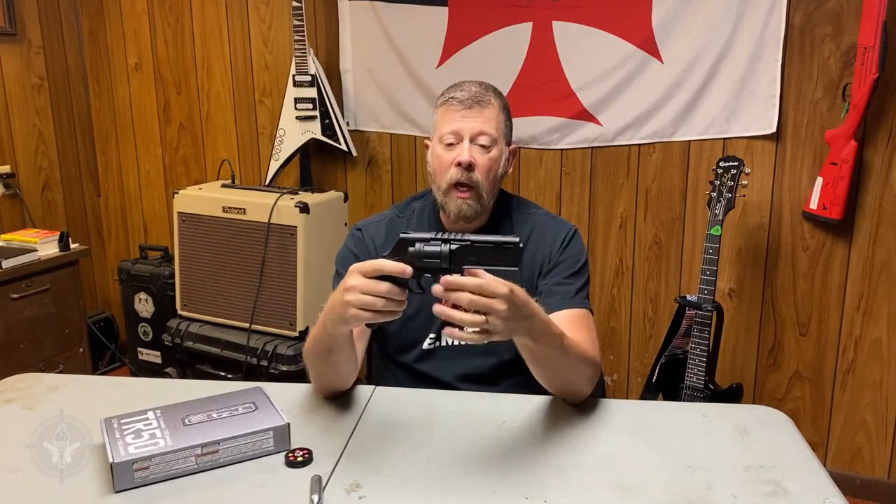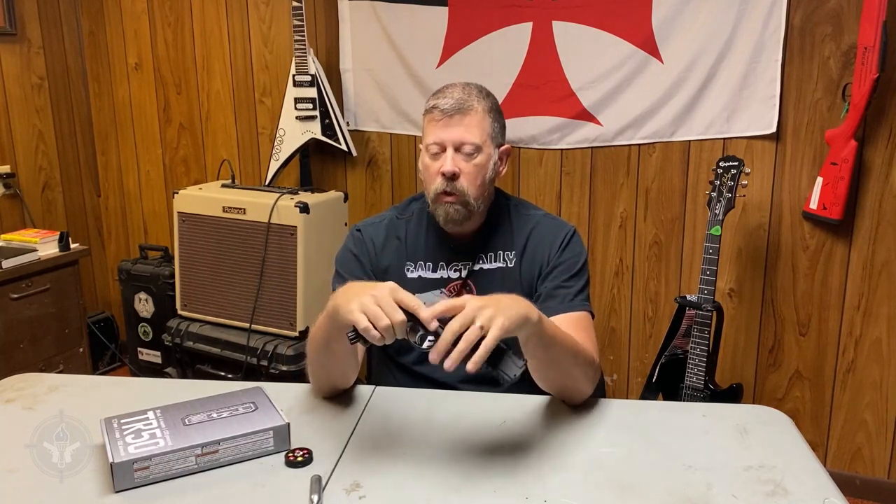So what I decided to do is buy one of these, get it, use it, try it out, and demonstrate action versus reaction, or reactionary gap.